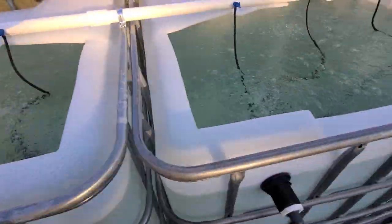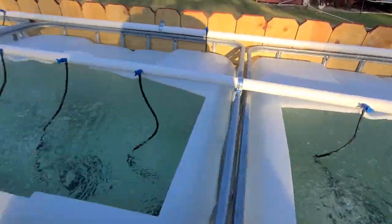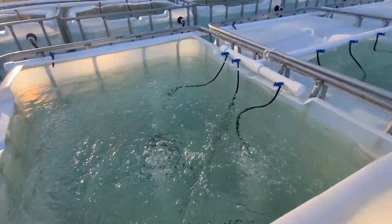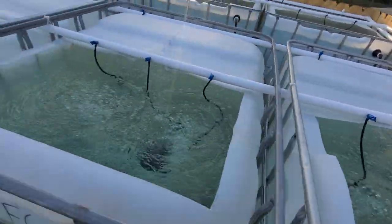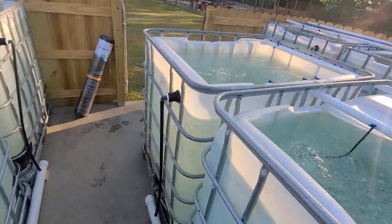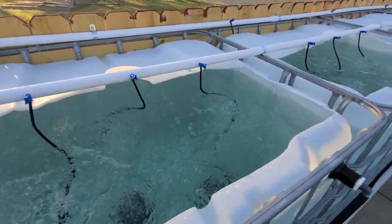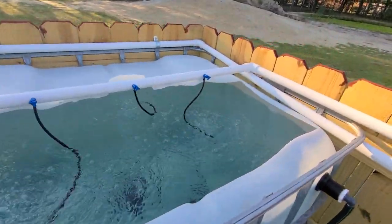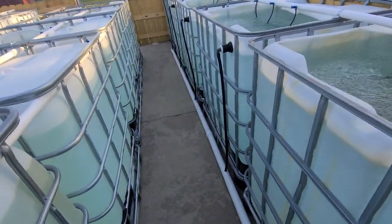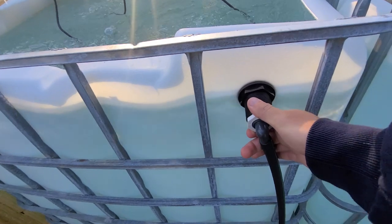Like I said, there's nothing in here now. Because we have fewer tanks, we ran two-inch pipe for the drain instead of three-inch like we did in the fish house.